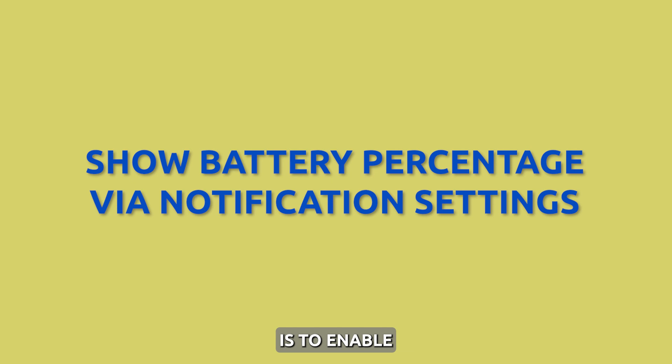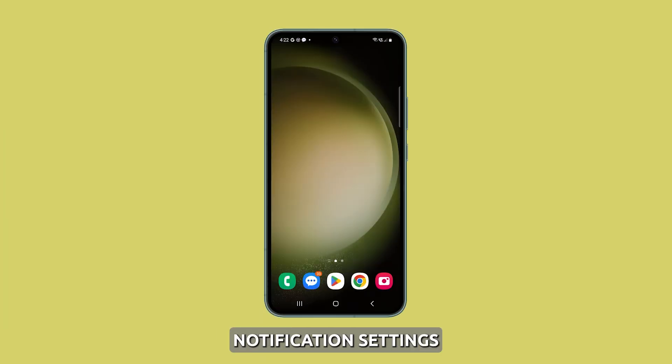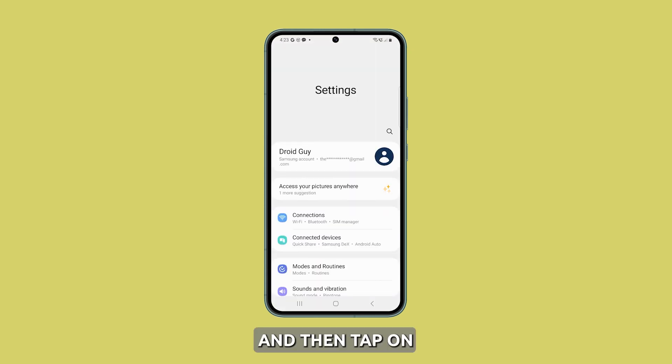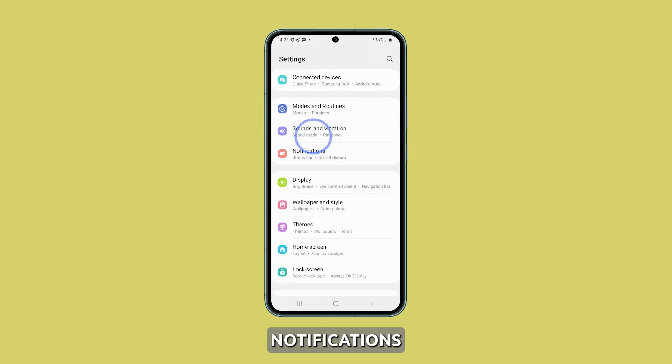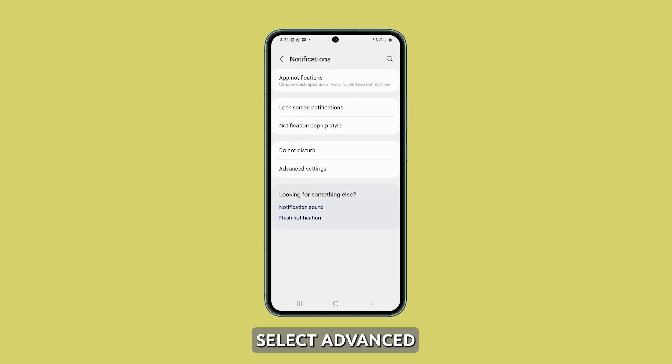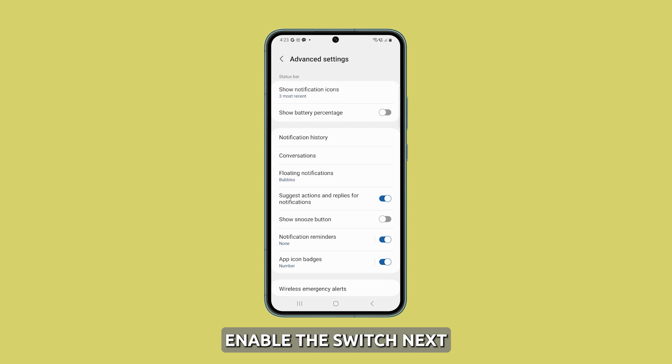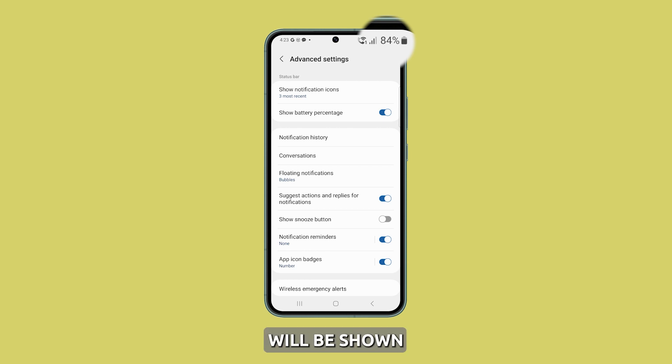The first method is to enable the battery percentage from the notification settings. Open the Settings app on your phone, and then tap on Notifications. Select Advanced Settings, and on the next screen, enable the switch next to Show Battery Percentage. Immediately after that, the battery percentage will be shown just beside the battery icon on the status bar.